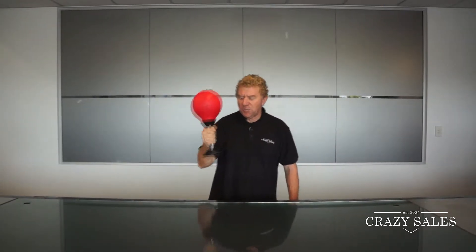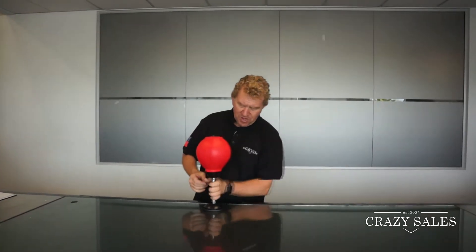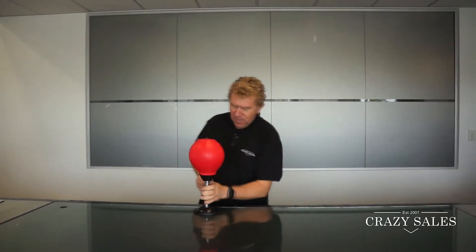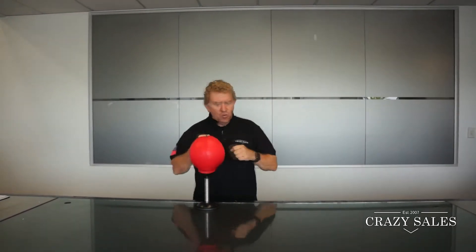Jimmy Crassos here. We've got this desktop punch bag or punch ball. Really easy to use, just put it onto the flat surface, screw it down like that. It locks into place and then you can take all your frustrations out on this little desktop punch ball.